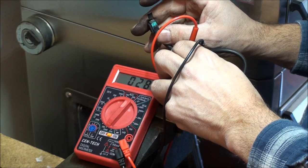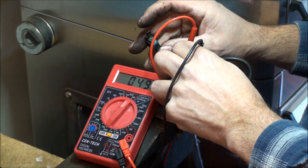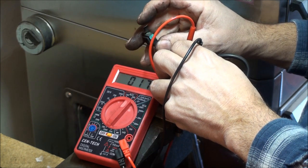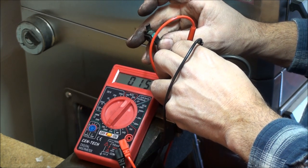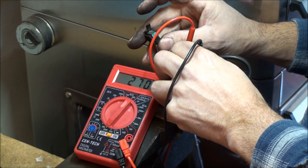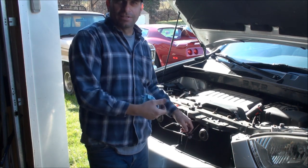Yeah, the switch is definitely bad — look at all that resistance. We're seeing readings of 15, 28, 50. This switch is definitely shot. Basically when the hood is closed and this switch is closed, the module is thinking there's an intrusion because of all that resistance, and it's setting the alarm off.